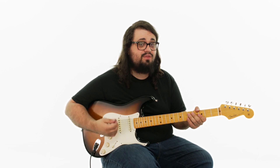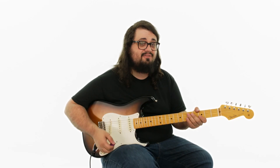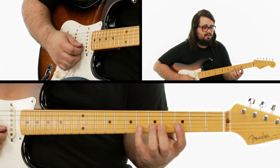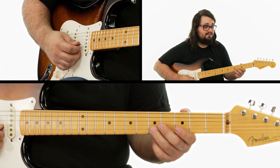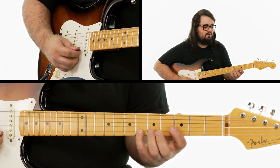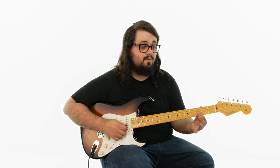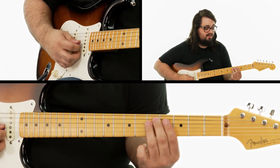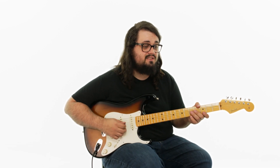That lick is going to be happening three times. And then after that third time, we're going to do this really cool walk down. So we're starting on the sixth fret second string, then moving to the fifth fret second string, then the third fret second string. And then our finger is going to jump to the third fret third string, and we're going to hammer on to the fourth fret third string. Then we're going to end the lick off by playing the fifth fret fourth string.